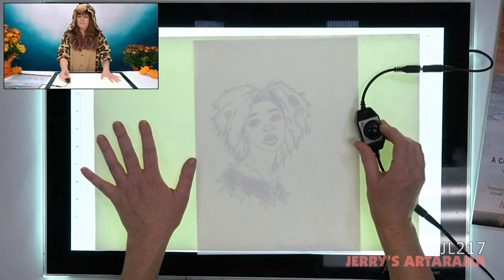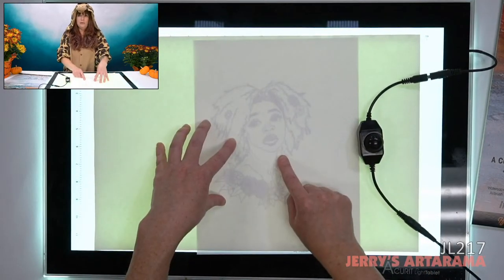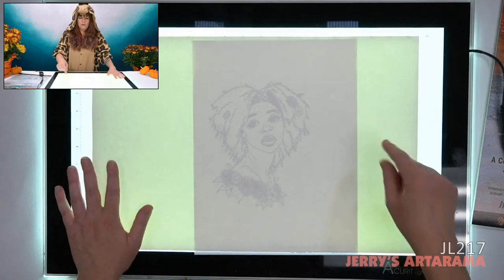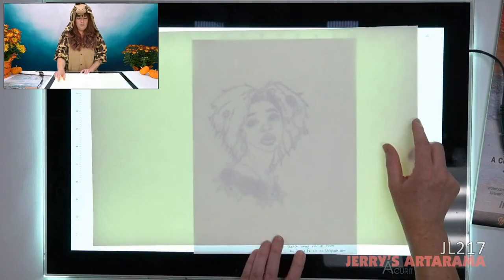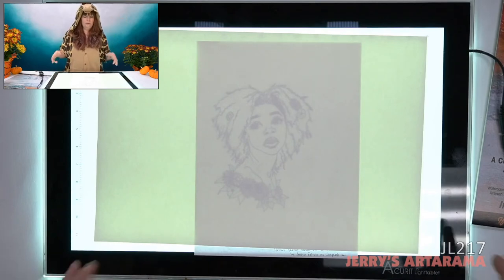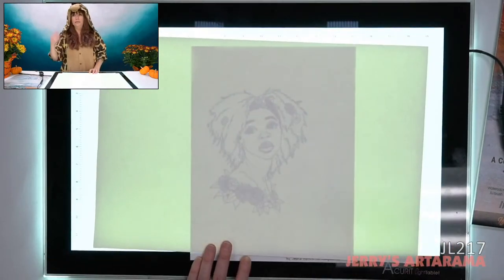It is dimmable, so you don't have to keep it up that high. Even at a lower setting you can still see the image through the paper — no problem. I believe it's the Fabriano 140-pound watercolor paper she just grabbed. If you keep your office lights off and this is the only light you have, it's even more crisp than what it is right now.